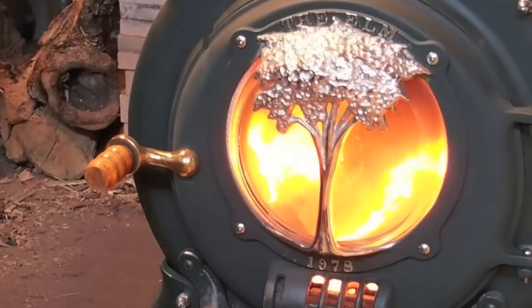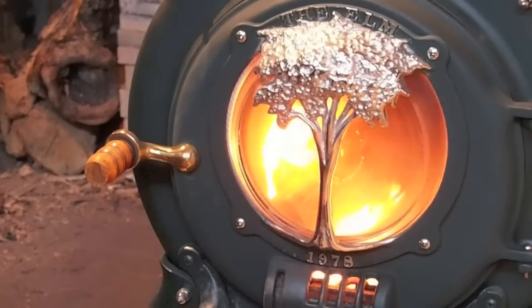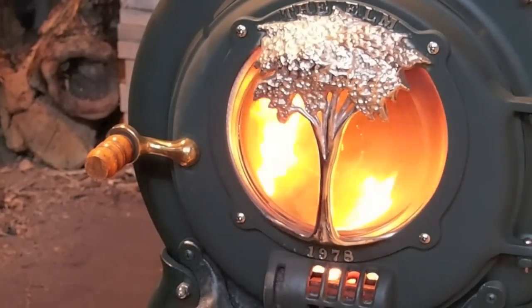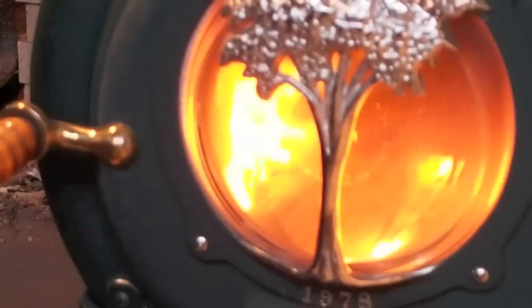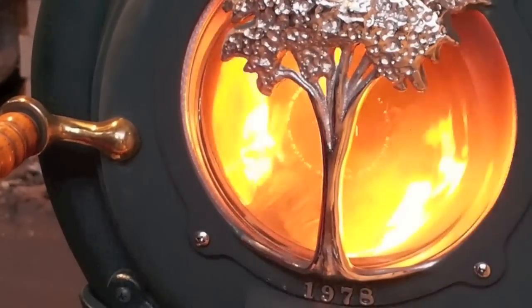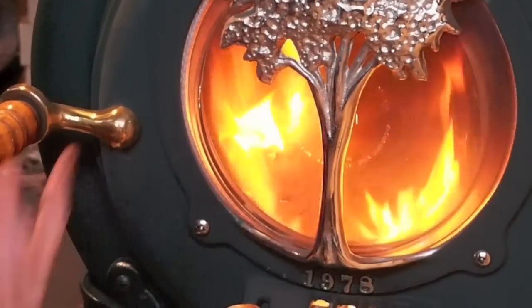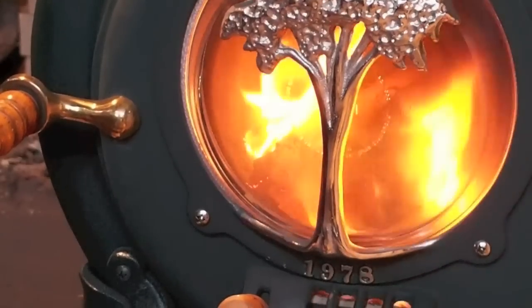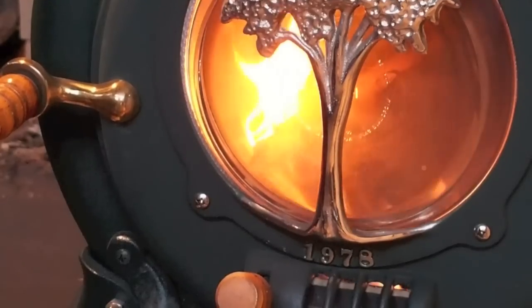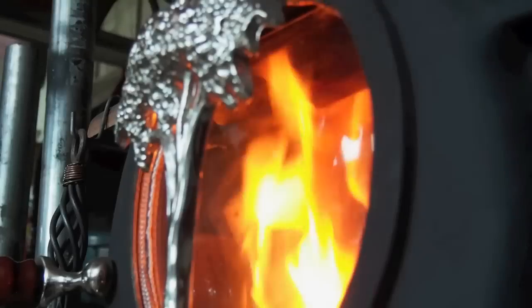Once we get some fairly convincing flames, we could close the draft and let them see how quickly the flames die down. Why don't you go ahead and do that — let's see how it changes. I always like to leave it just cracked open. Let's see how it changes.